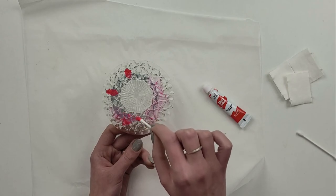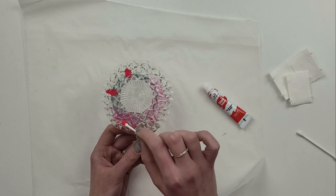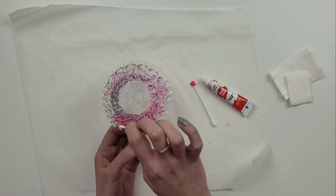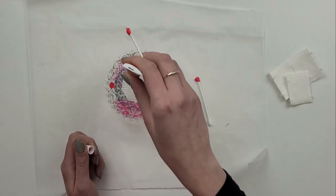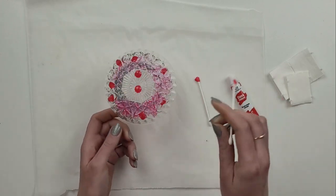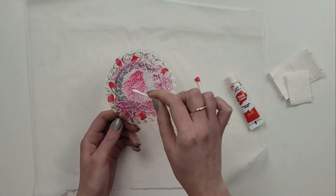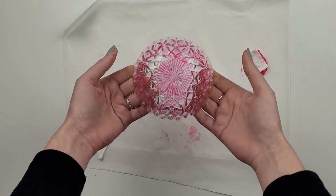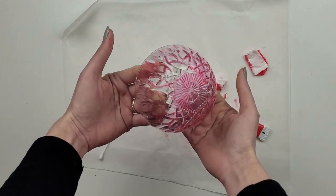Using cotton pads I start spreading the paint. This paint dries on the air quite quickly so I was trying to do small parts at a time. I also tried to use cotton pads for quicker application but the cotton buds work so much better — you can get inside all of the crevices and make sure they are all properly covered. I change the cotton buds from time to time as they get fluffy and leave small bits of cotton on the bowl. Once it's all covered I leave it to air dry for 24 hours before I put it in the oven.